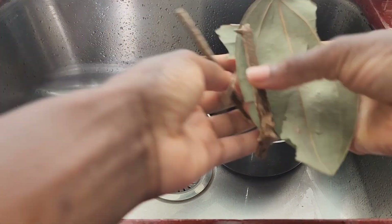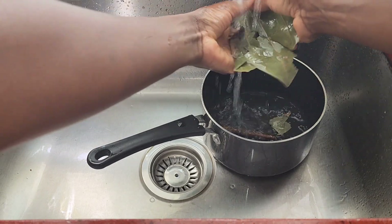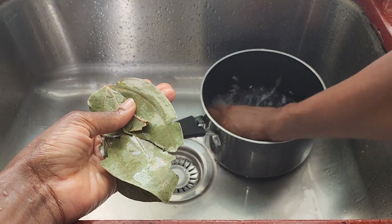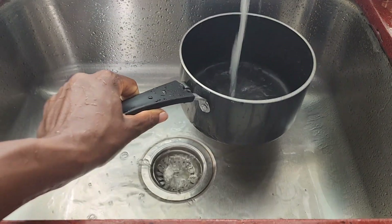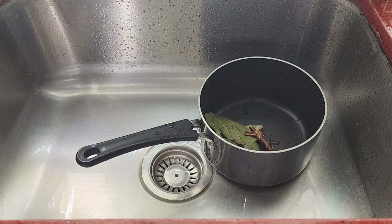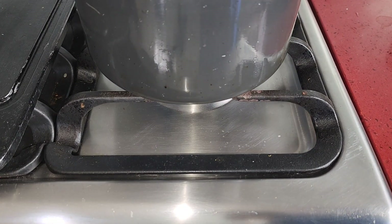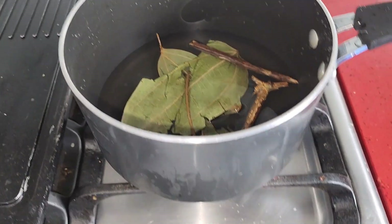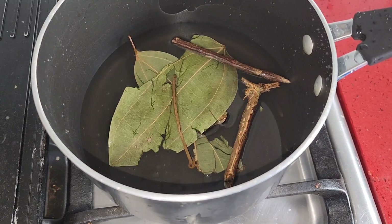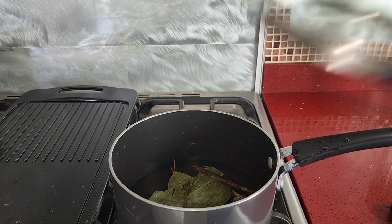Firstly, I have my natural cinnamon leaves. I'm going to go right ahead and wash these. I have some sticks as well — wash these nicely. I won't be using the tap water, so I'm going to add the cinnamon leaves and sticks to the pot and then add some water. We're going to allow this to come to a boil to infuse those natural flavors from the cinnamon. Based on the amount we're making, we're going to add just a little bit of salt and allow that to come to a boil.